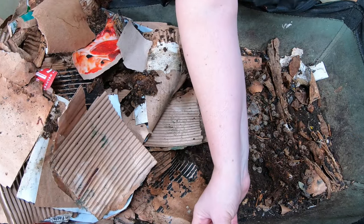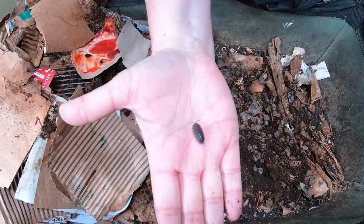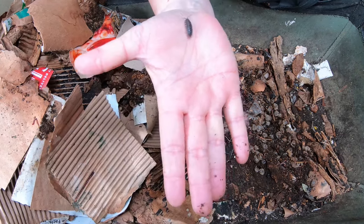Look at the size of this isopod — look at this guy. That's a big one. Good boy.